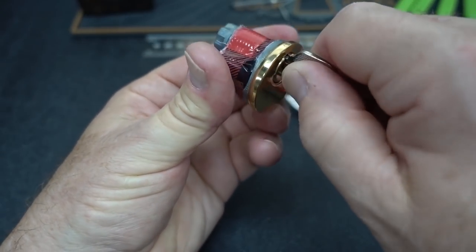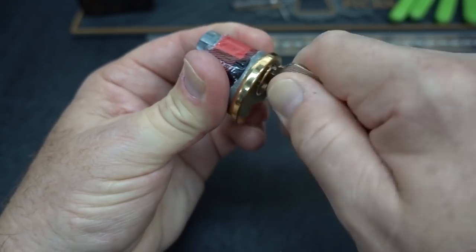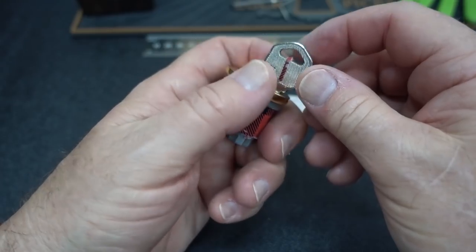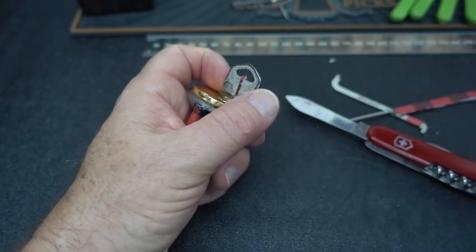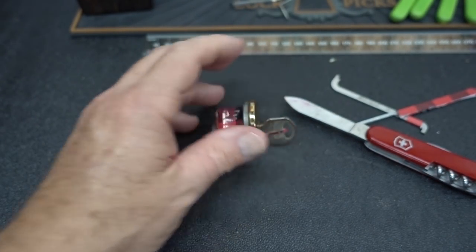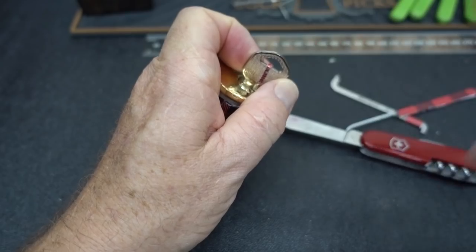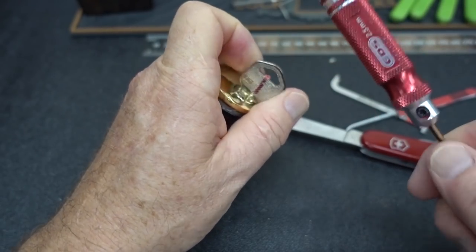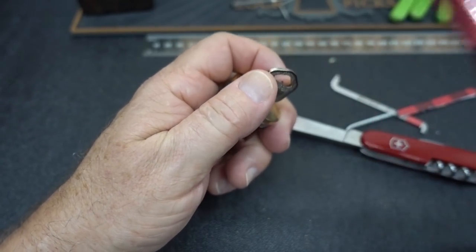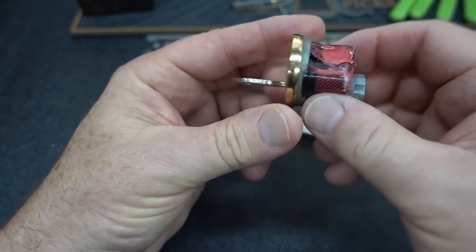Let me turn it upside down — see if that makes a difference. Maybe he doesn't have springs in one of them. Let's try a little bump action. Let me get a screwdriver with a hard handle. Maybe we can do a little bumping action. There we go — I saw the key work. It's just a little finicky, that's all. I'm glad that worked out.